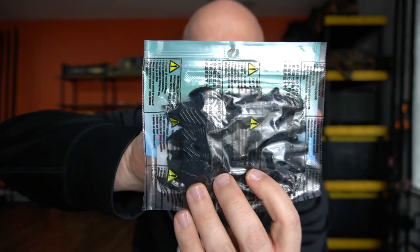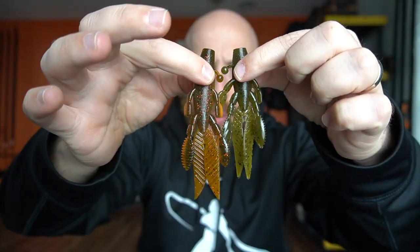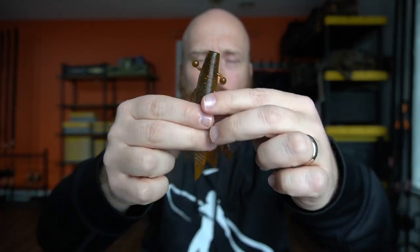For the bigger size I got three colors: black with large blue flake, green pumpkin with black flake, and watermelon with copper orange and red — that last one should be really good in the springtime. These aren't heavily scented but I'm pretty sure they have salt just like the Senko. Looking at the size difference, the bigger one is good for Texas rigging while the smaller one could work as a jig trailer. The bigger size isn't overly big, which I like.